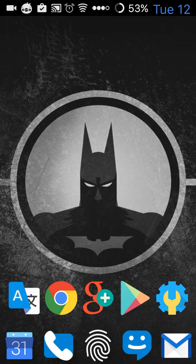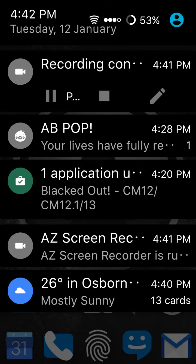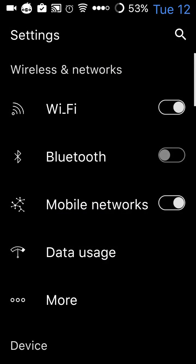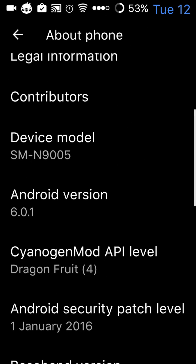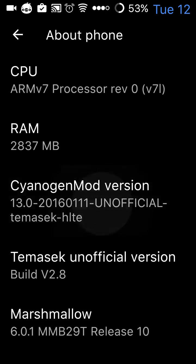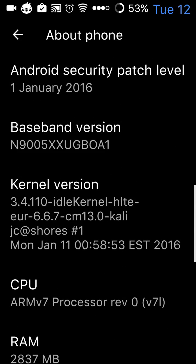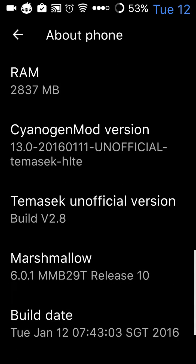I'm going to run you through my phone. It's a Samsung Galaxy Note 3 and it's currently running an unofficial CyanogenMod, the Temasek ROM, which is currently running Android 6.0.1. We'll just go to About Phone and you can see that I am indeed running CyanogenMod, unofficial version there, and Marshmallow 6.0.1.